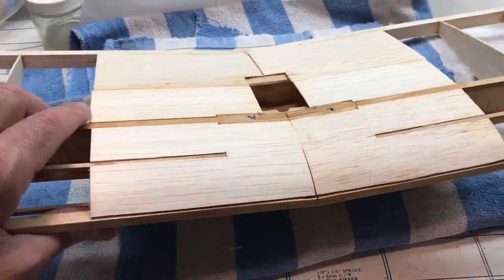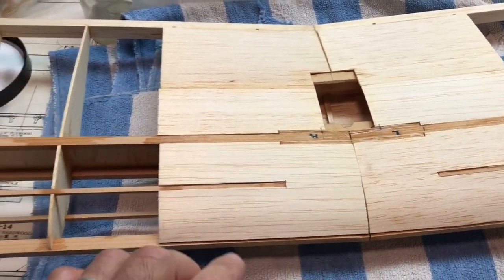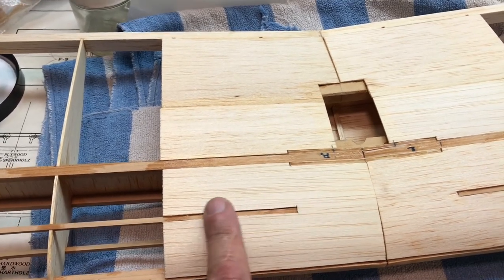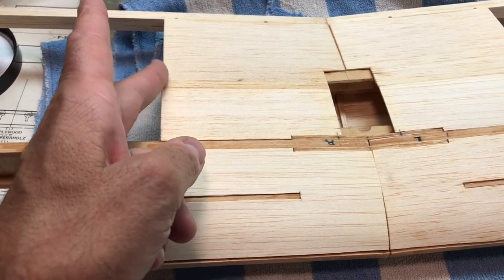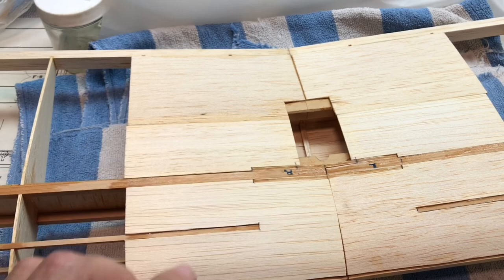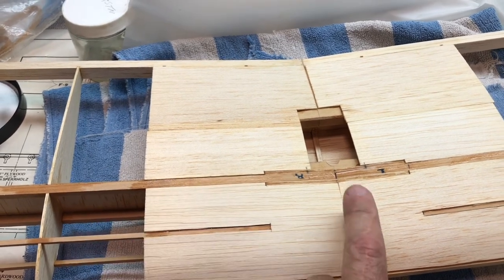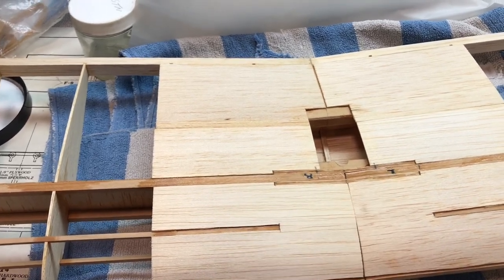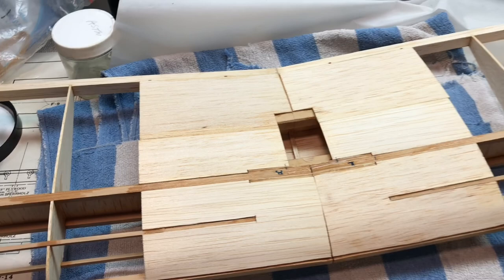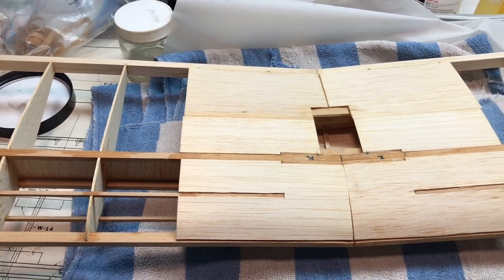I finished sheeting the wing — I have the top and the bottom and I think it came out pretty good, I'm happy with the results. Now I have to finish up by doing the micro balloon method to fill in some of the low spots, trim and shape the edges, then sand and shape the entire wing. The final step after that will be a fiberglass strip reinforced with epoxy that goes all the way around — that will finish up the wing. So that's it for now, we'll see you next time, thanks for watching.